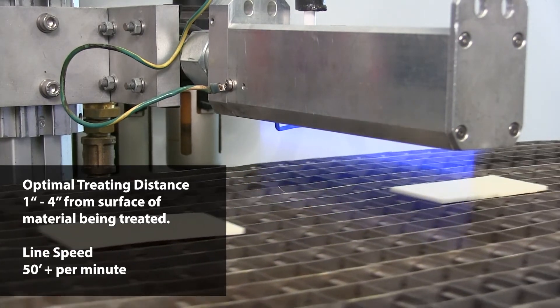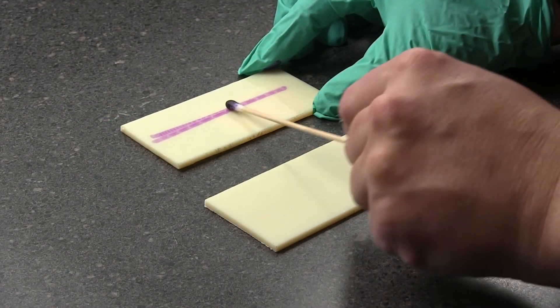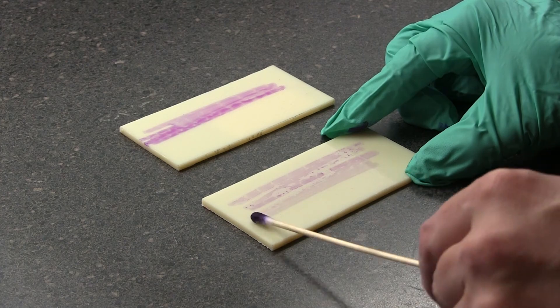Typical line speeds are 50 plus feet per minute. Enercon uses a variety of methods to determine the effectiveness of surface treatment in our labs, including measurements for dyne level, contact angle, and surface polarity.